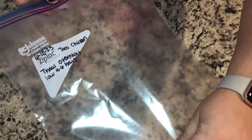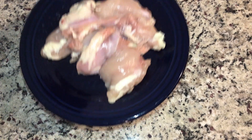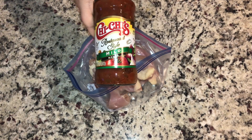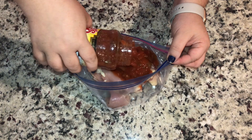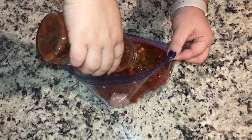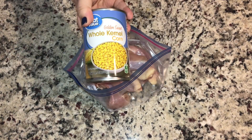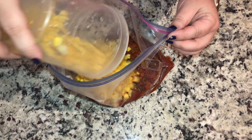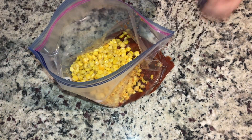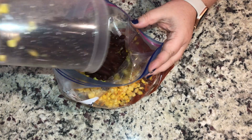Next we're making taco chicken. We're going to label our bags — remember, most important thing — and then putting in a pound or pound and a half of boneless chicken, breast or thighs. We are going to add 16 ounces of salsa — it can be any variety or heat level that your family likes. A drained can of corn or you can use frozen corn, and a drained can of black beans.